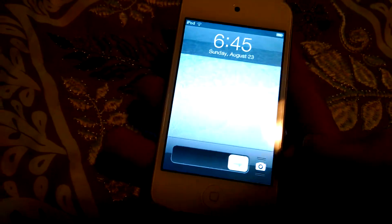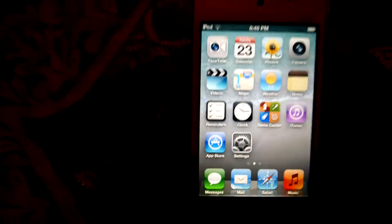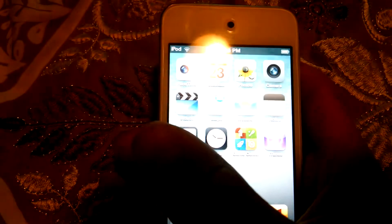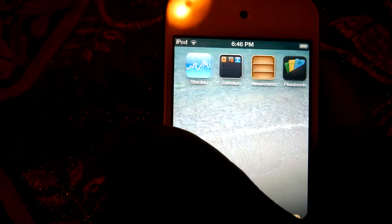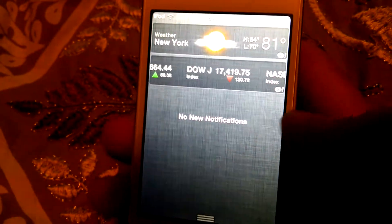First you got your normal slide thing. Let me enter my password. You have your normal app selection. You come over here and go to your search panel. You have your FaceTime, all your stuff, your iTunes, your normal things. And you got your scroll.